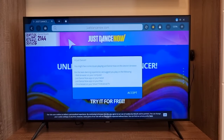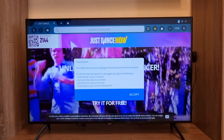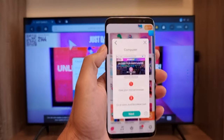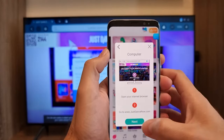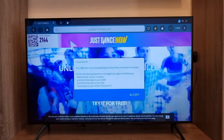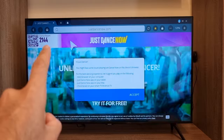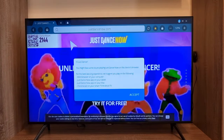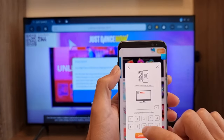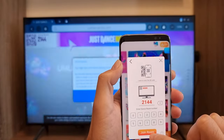You'll see a message saying the TV browser won't give you the best experience, but trust me, it's working — don't worry. Take your phone, click Next, and it will ask you to enter a room number. As you can see on the TV in the corner, the room number is 2144. Enter that number on your phone and click 'Join the Room.'